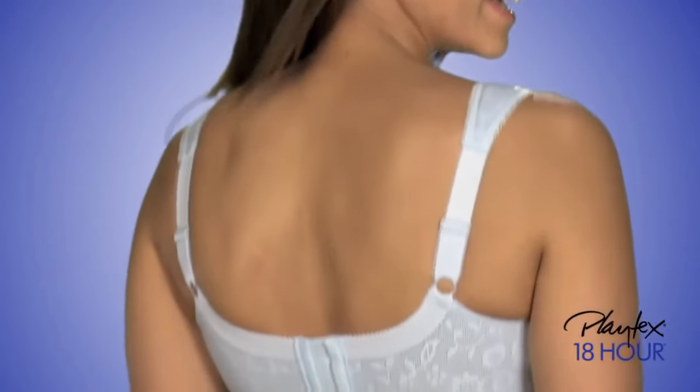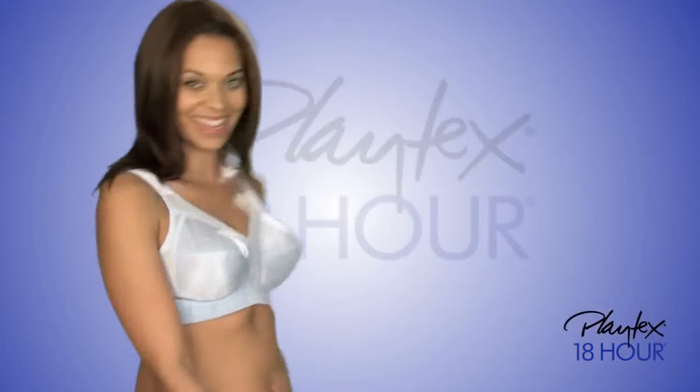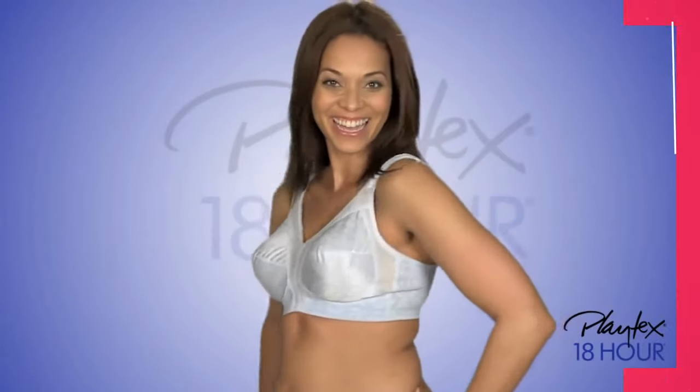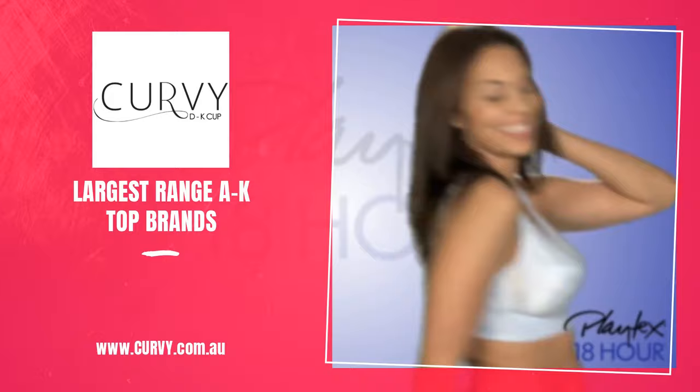Plus, the straps adjust in back for your best fit. Outstanding support, exceptional comfort, and perfect fit. That's why Original Comfort Strap is our customer's best-loved bra.